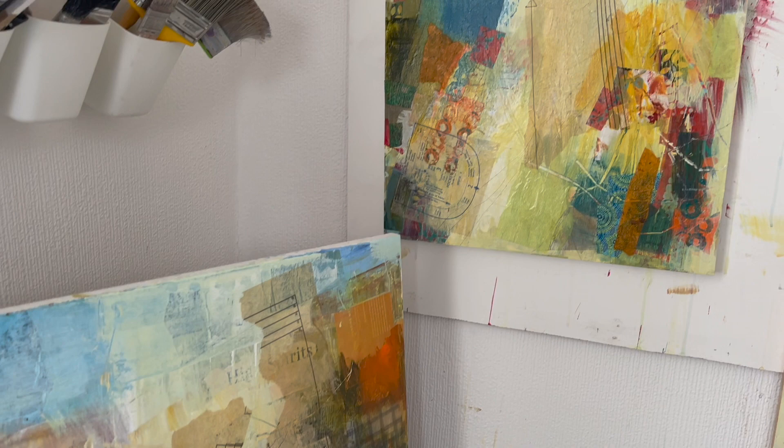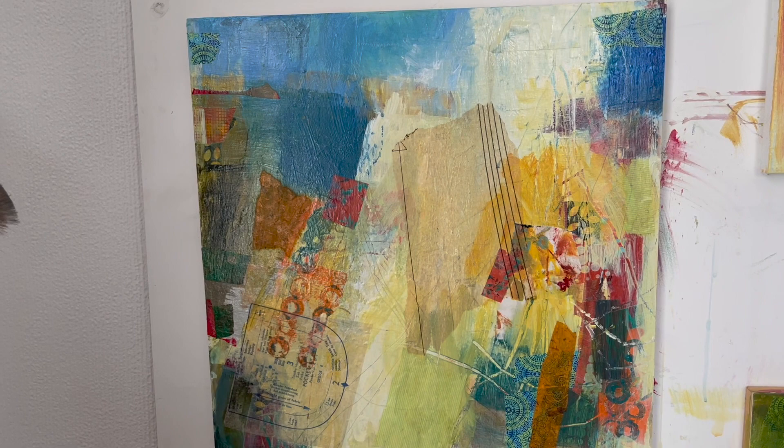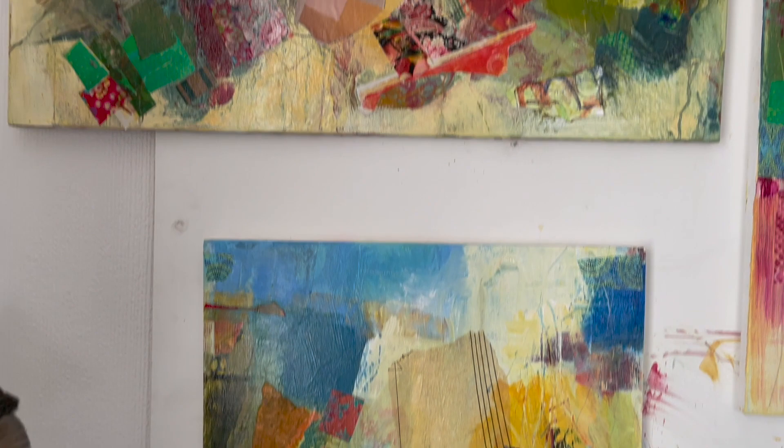I'm wanting to get a patterning and a sense of different layers, so I'm using the collage to do that. Hello, so today I'm going to share with you some of that work with the collaging on the paintings.